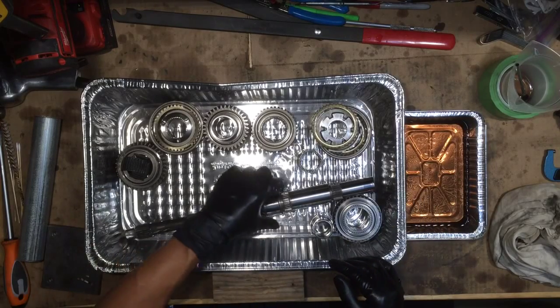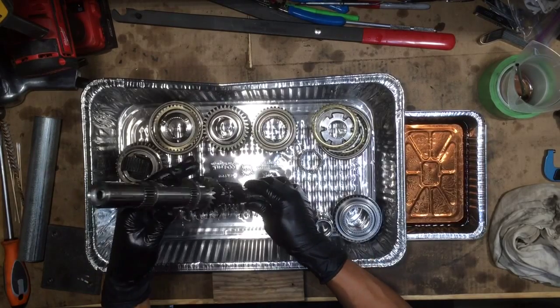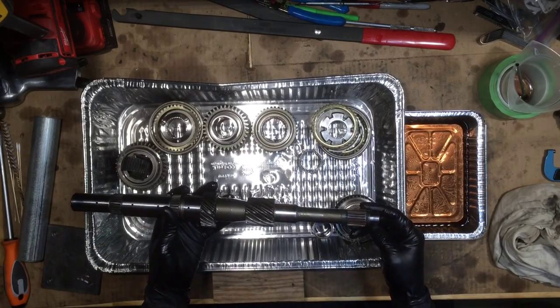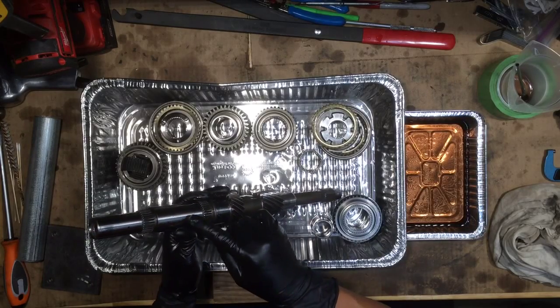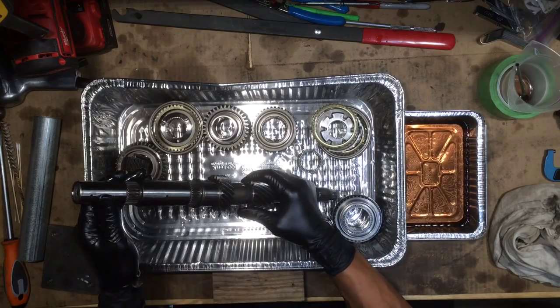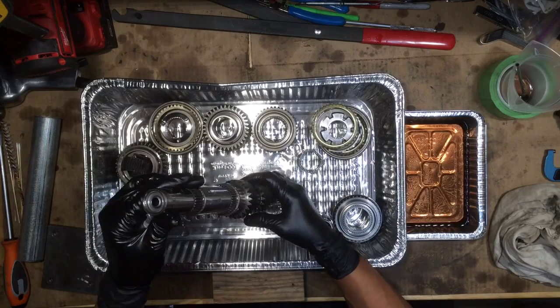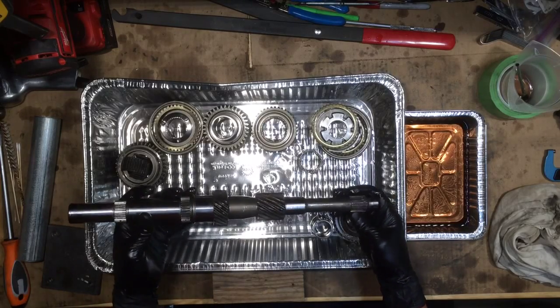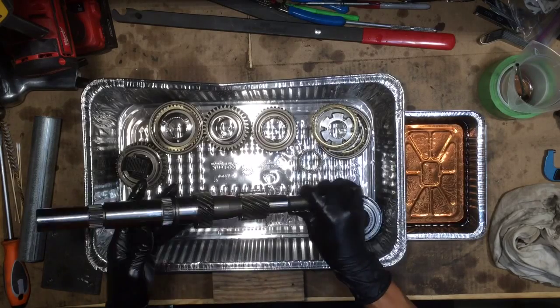First thing I'm going to do is take the main shaft — I cleaned this thing thoroughly. There are oil passages that need to be cleaned out, and there are some more oil passages over here. This section of the shaft is actually hollow, so you really got to do a good job of cleaning that out. It's kind of blocked at the end so do the best that you can.